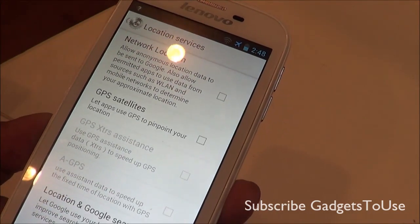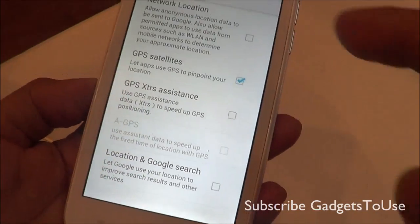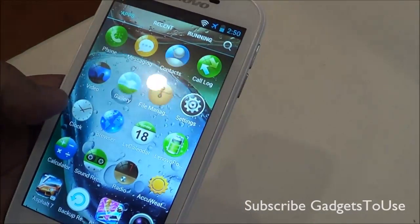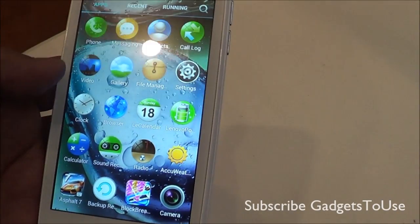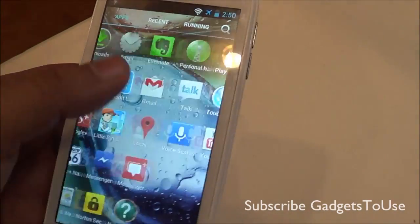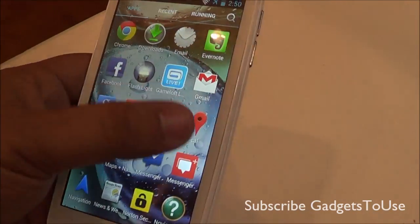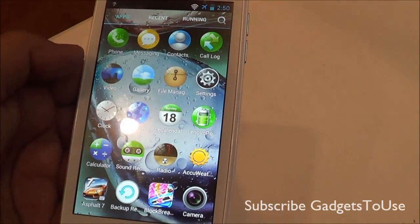The device also has GPS support, using GPS satellites and assisted GPS. Make sure you enable these options before using the device for navigation. When it comes to pre-installed applications, you get a large number of them — including a file manager, calendar, sound recorder, and all the regular applications. You also get some games pre-installed, a mapping application, Messenger, Google+, and Evernote. There is also an FM radio.